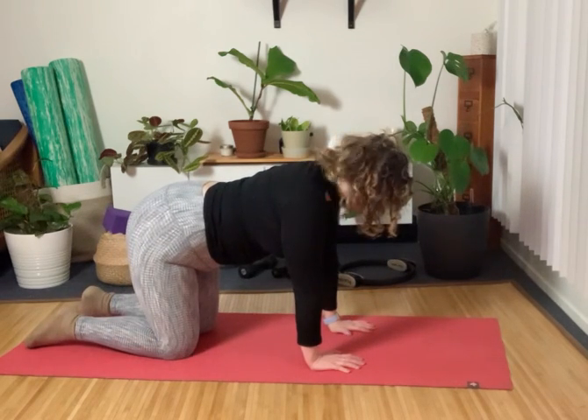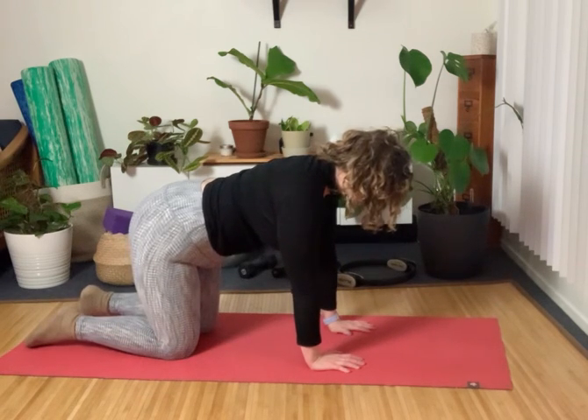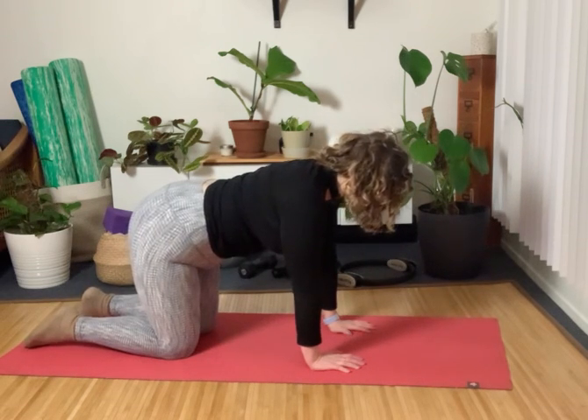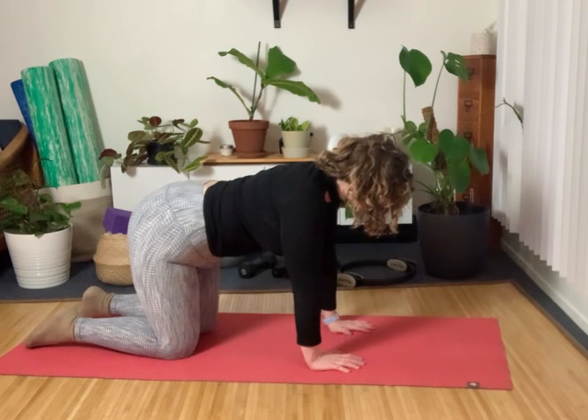Just like before, we're using our breath to connect into that abdominal engagement, then we'll work to keep the ab engagement even as we inhale. That's going to look like inhaling into the back and side of the ribs, then exhaling to hug the abs in even deeper. Inhale into the side of the ribs, exhale, hug the abs in. Draw them up to the ceiling.